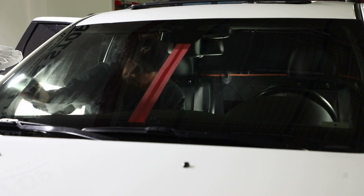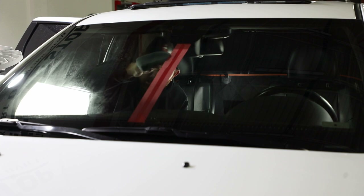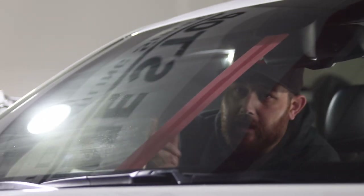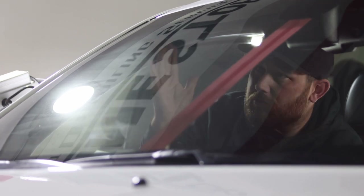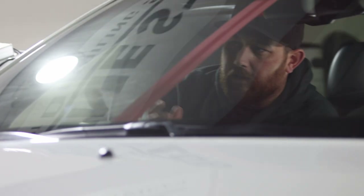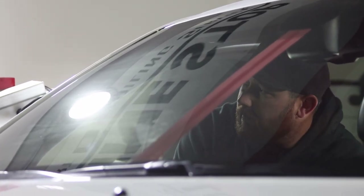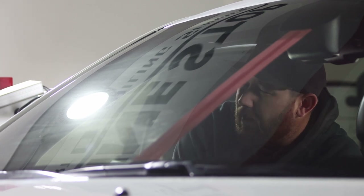Then we work this in — it's sort of a similar application feel to the glass sealant. It's recommended to do the crosshatch: I outlined, went up and down, then went side to side. Now what I want to do is let this cure. I want to let this dry onto the surface, almost like a flash, and you let that happen for a couple of minutes.